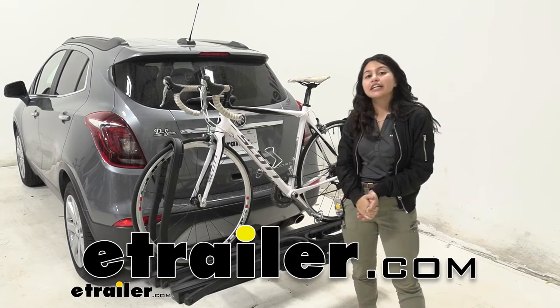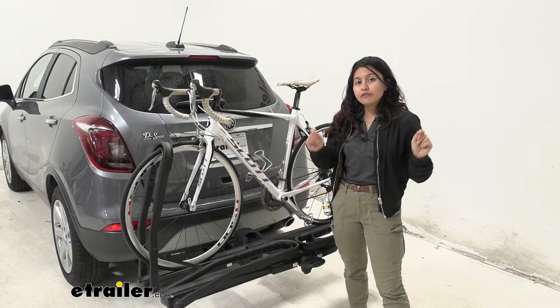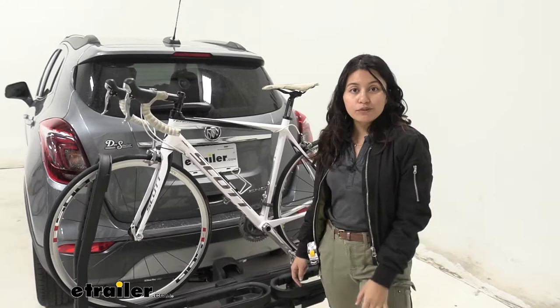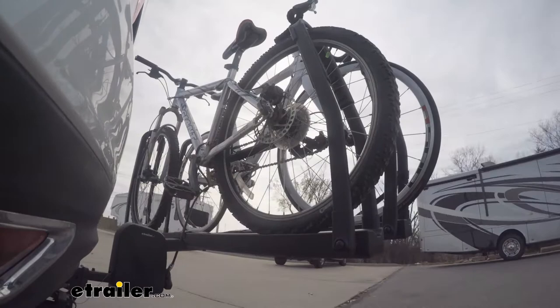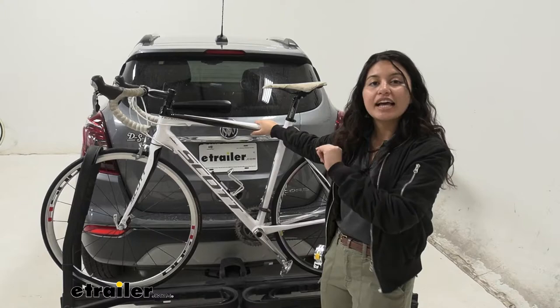Hi everyone, it's Evangeline here at E-Trailer, and today we'll be taking a look at our Inno Tire Hold 2-Bike Platform Rack right here on our 2019 Buick Encore. The Tire Hold is a very unique bike rack in that it fits into an inch and a quarter hitch, but it also has a weight capacity for your heavy electric bikes as well as a very easy mounting system. We're going to look at those different features, focused on the Buick Encore, to make sure you get the right bike rack for you, your bicycles, and your vehicle.